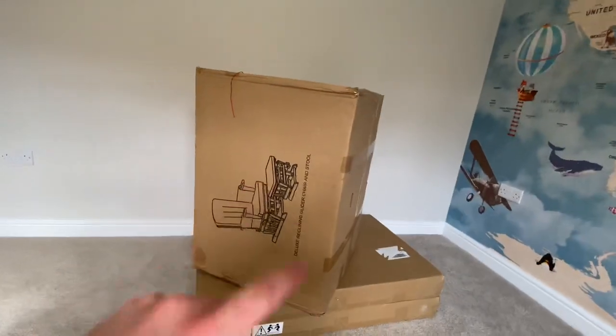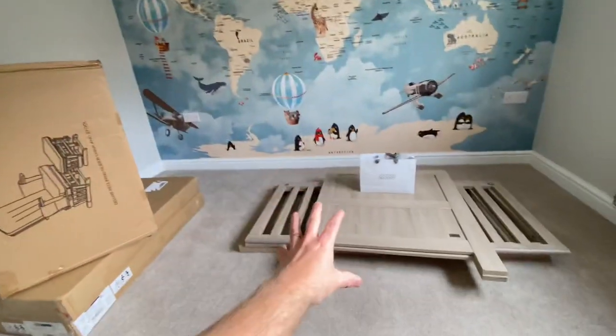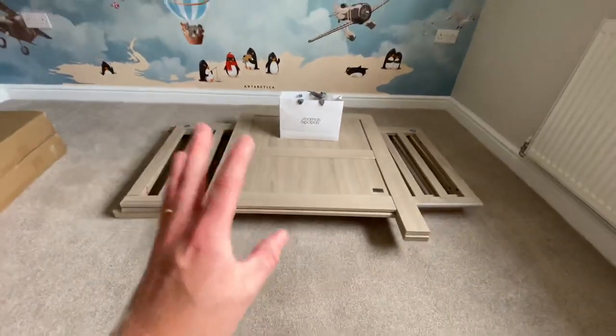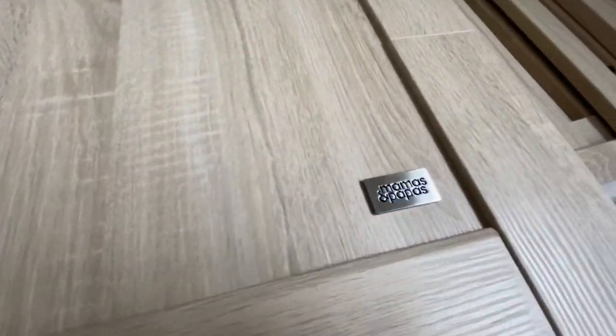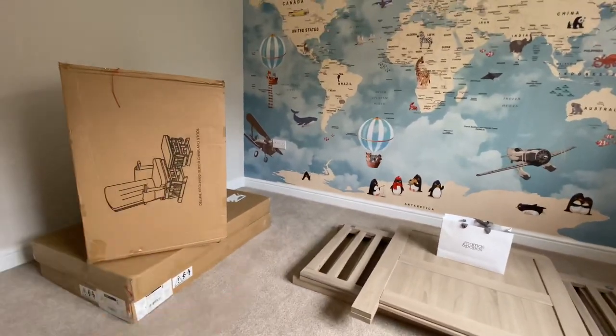We've also got this chair to put up — as you can see, it's a rocking chair and stool that we bought from Wayfair. We'll see what they're like. I'll probably stick a time lapse on, get them built, and then have a discussion about what I think the quality is like. The Mamas and Papas stuff I'm pretty impressed with — it looks really classy. Fingers crossed the Wayfair chair will be good too. So let's get cracking, get these built, and see what they look like.